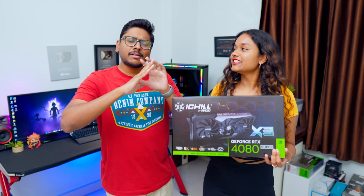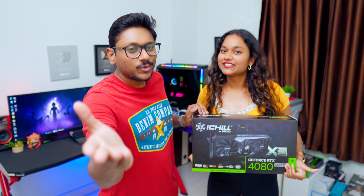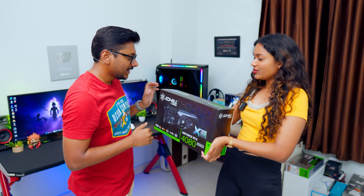Today we have Inno3D's top-of-the-line iChill X3 variant of the 4080 Super. I mean, look at this thing. This is not just a gaming PC upgrade — this will be a detailed benchmarks review and we will also be doing some comparisons with nearby competitors to this card.